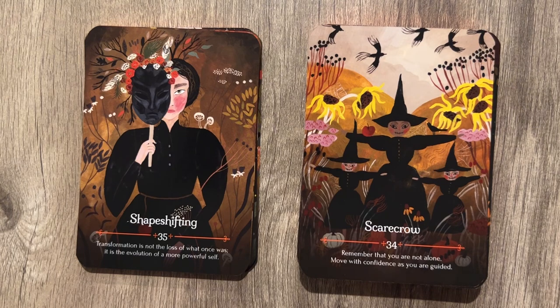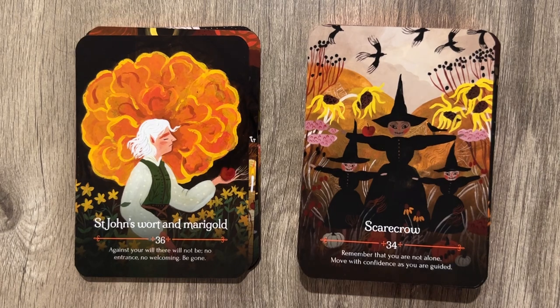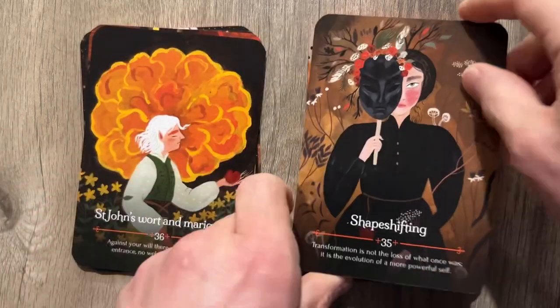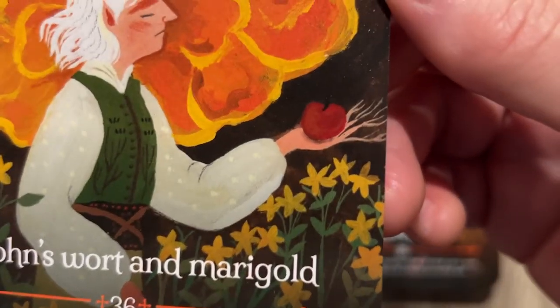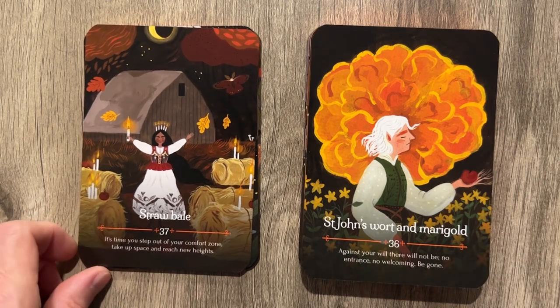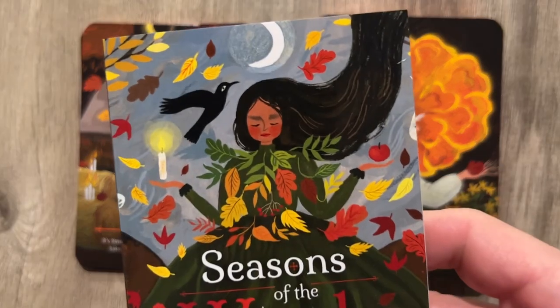Shape-shifting: 'Transformation is not the loss of what it once was — it is the evolution of something more powerful.' Excuse me, I'm allergic to shape-shifting. St. John's Wort and Mighty Gold: 'Against your will, there will be no entrance, no welcoming — be gone.' I'm holding whatever that is with my tree branch hand, saying go away. Straw Bale — man, there's a lot of straw and scarecrows. Is this a farm deck? Seasons of the Witch, I guess.